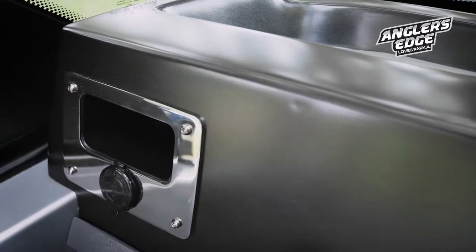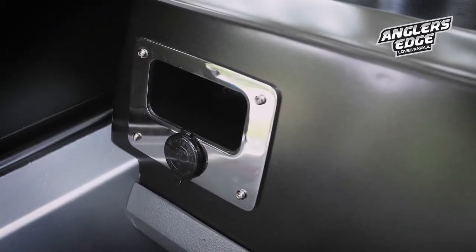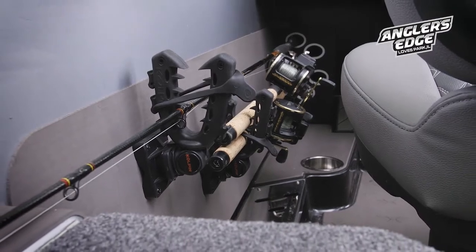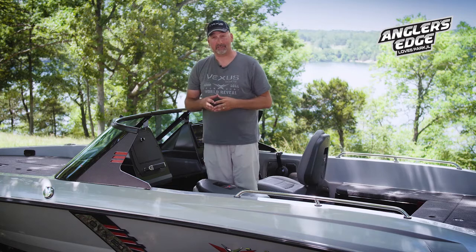On the other side of the console it has a USB port that we all use nowadays to charge our phones or our iPods, or anything we want to keep charged while we're in the boat, and then also a little storage compartment there as well. Next to the console is a rod rack system that I think is absolutely one of the greatest features on this boat.